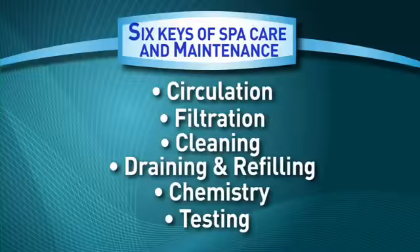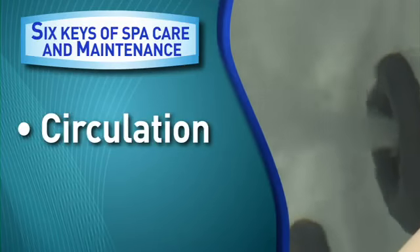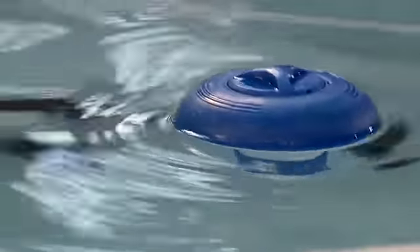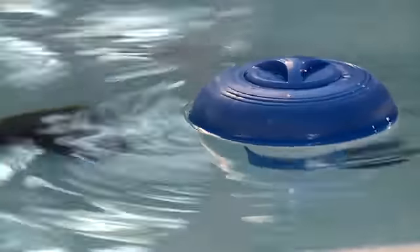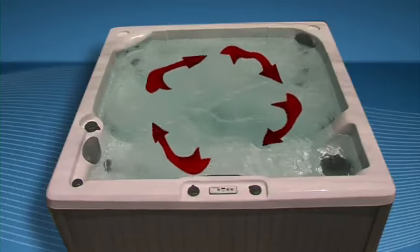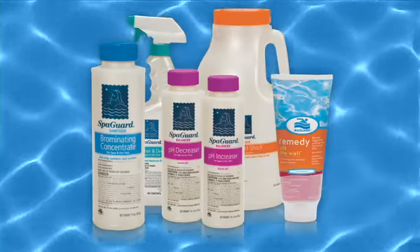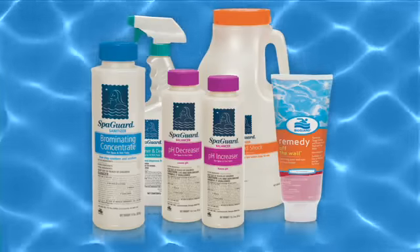The first key is circulation. Circulation is an important key to maintaining crystal clear water. Allowing sanitizer to properly circulate in the spa will help prevent bacteria and other contaminants from becoming problems. Also, as the circulating water passes through the spa, unwanted particles are trapped in the filter and therefore removed from the spa. The addition of BioGuard Spa Care products helps to ensure your circulating spa water is inviting and clear.